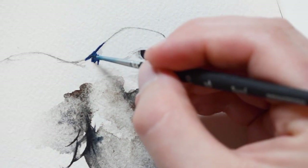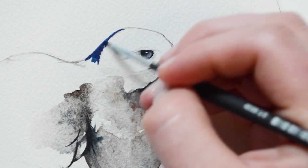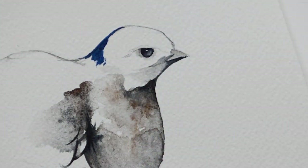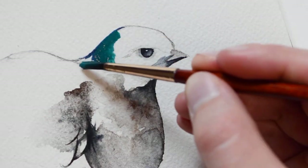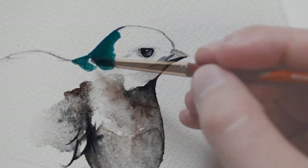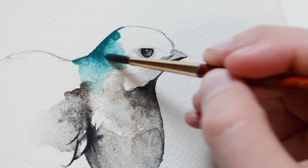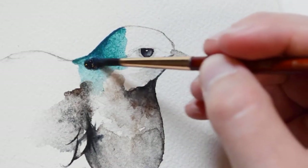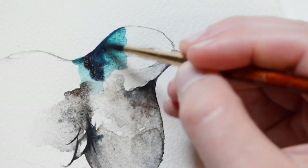Now I will be adding turquoise paint to the head. I will first be outlining the area with a small brush and then filling it in with a larger brush using more water. Here I am going back in with grey paint mixed with the turquoise in order to make it darker.